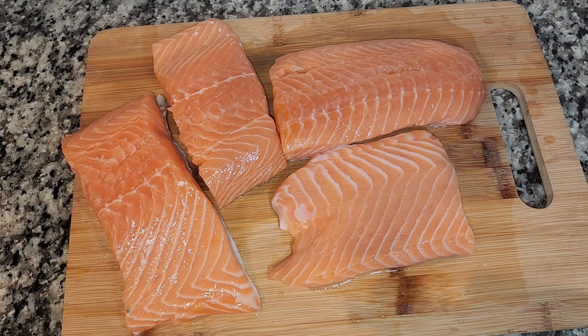I have my cast iron skillet warming up right now with a little olive oil in the bottom of the pan. Going to get that nice and hot.